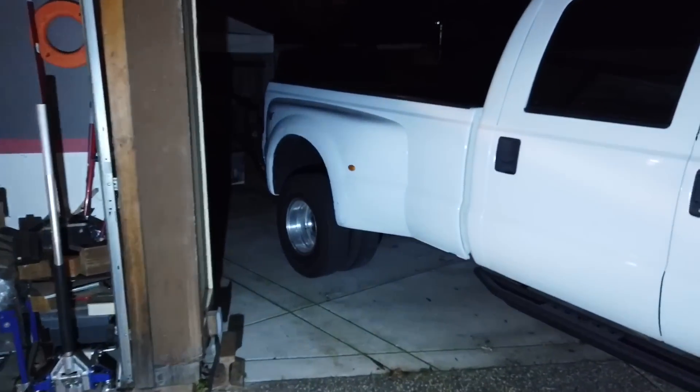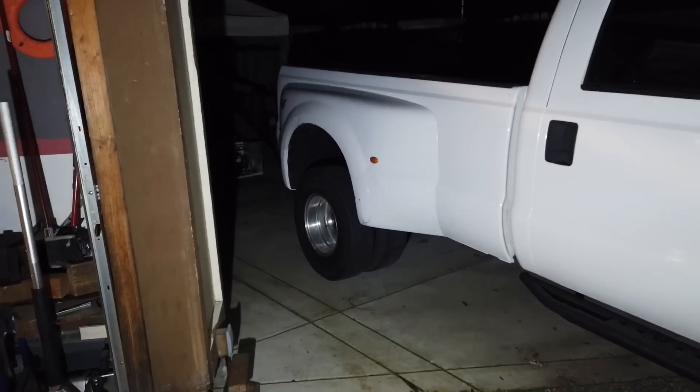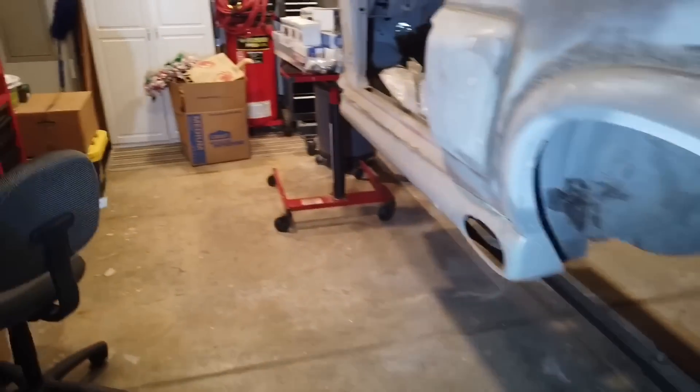We're going to use this light to install the ABS sensor on the rear end. On the rear, there's only one sensor and it's mounted on the rear end itself. On the front, it's on each wheel. It's rechargeable, so you just charge it and you're ready to go. Also, stay tuned because I'm going to be doing a little giveaway for a few viewers — a random selection.